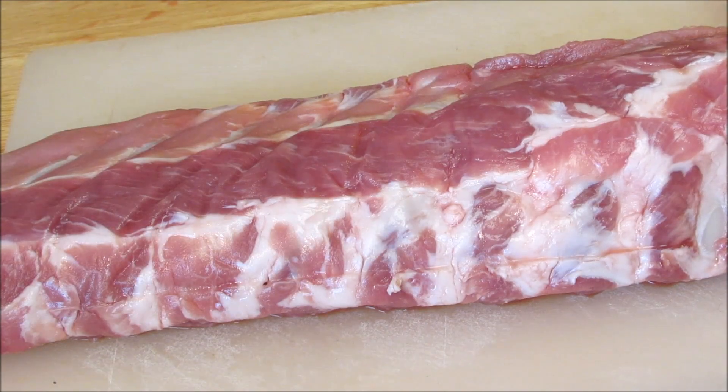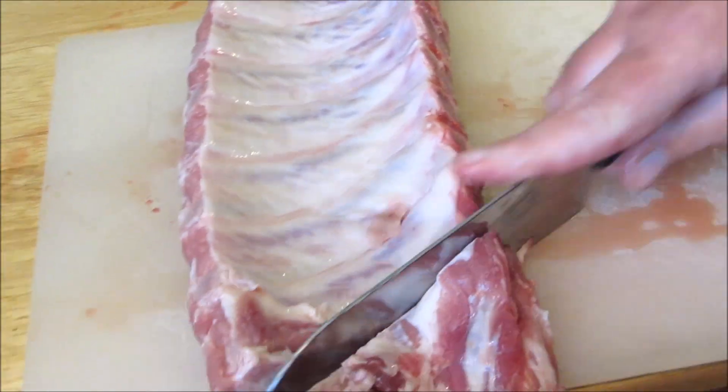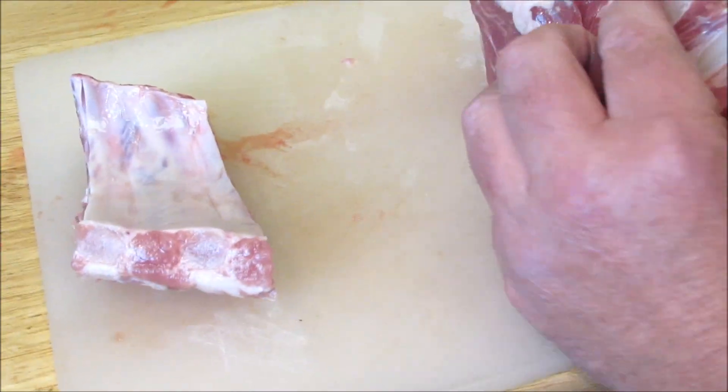I'm going to start with a rack of loin back ribs, but you can use any kind of pork you like. I'm going to cut these into ribs of two. Once all the ribs are cut, put them into a container with a lid.